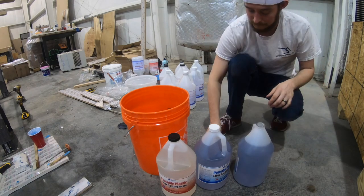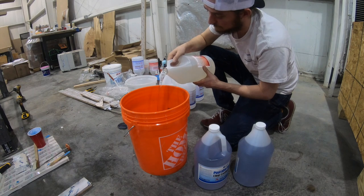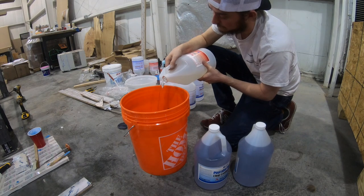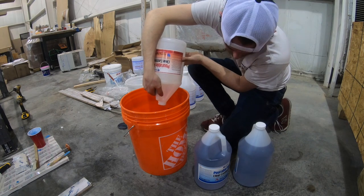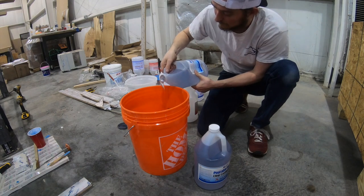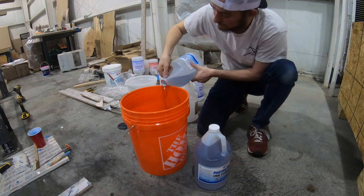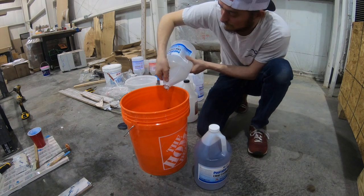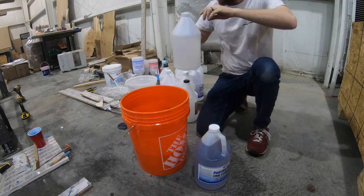Here we're going to mix up three gallons of epoxy — it actually ended up being around four gallons. If you notice, I pour the hardener in first. This is a two-to-one mixture: one gallon of hardener to two gallons of epoxy. The reason I start with the hardener is because it's thinner than the epoxy and tends to rest on the surface, and when you go to mix it, it can splash up. Pouring the hardener in first prevents that — it's just a good practice to get into.